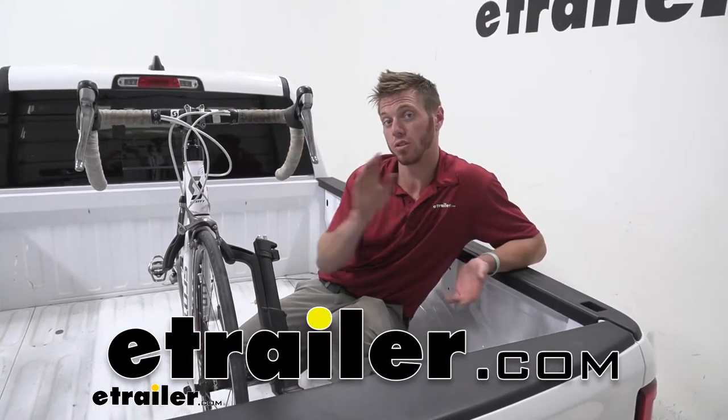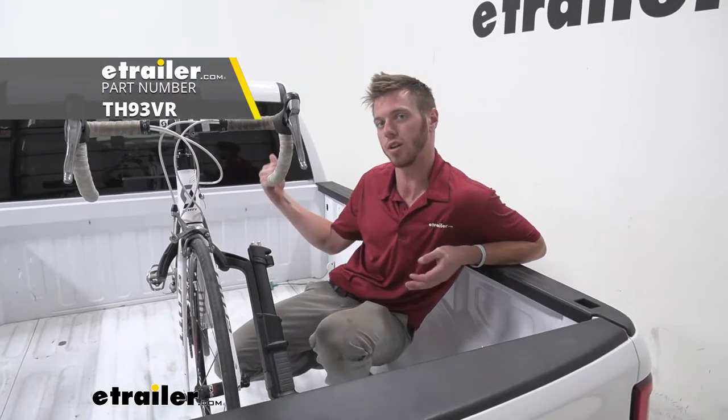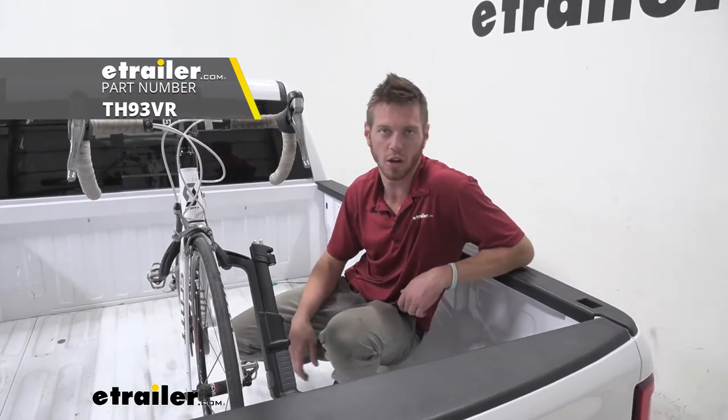What's going on everybody? Adam here with E-Trailer. Today we're going to be taking a look at the Thule Instigator Pro on our 2020 Ram 1500.